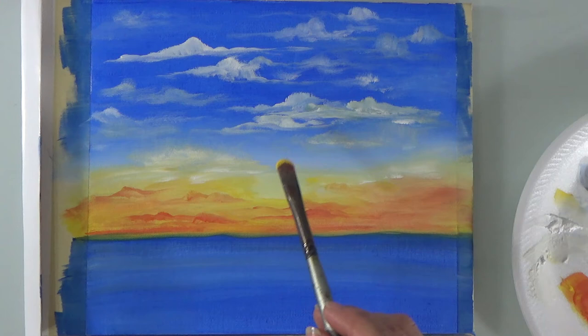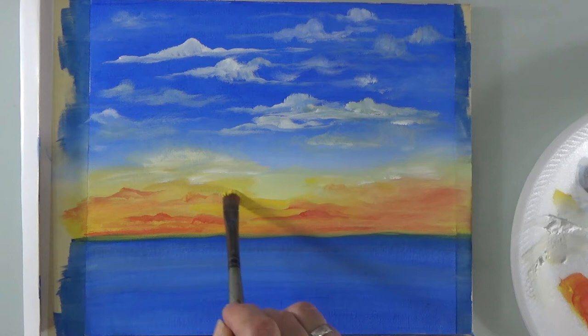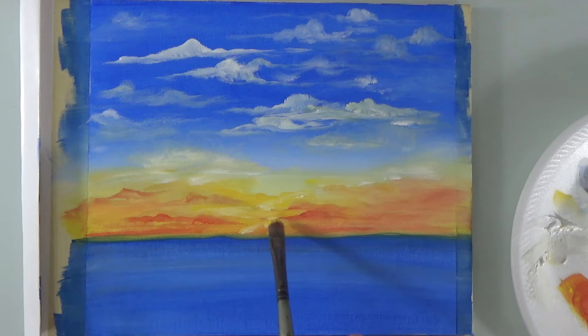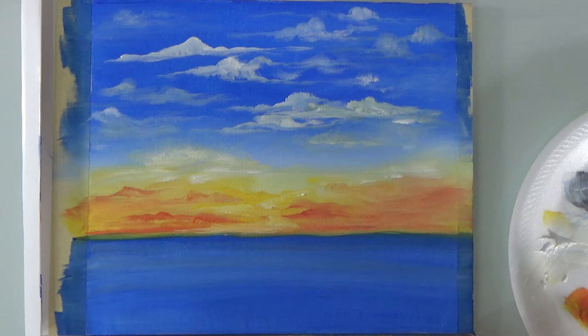Pick up some of my yellow — I want it to be really yellow here. This is where the sun's going to be. White. Now that we have that, I'm going to go ahead and put a little bit of that same orange color into the water.